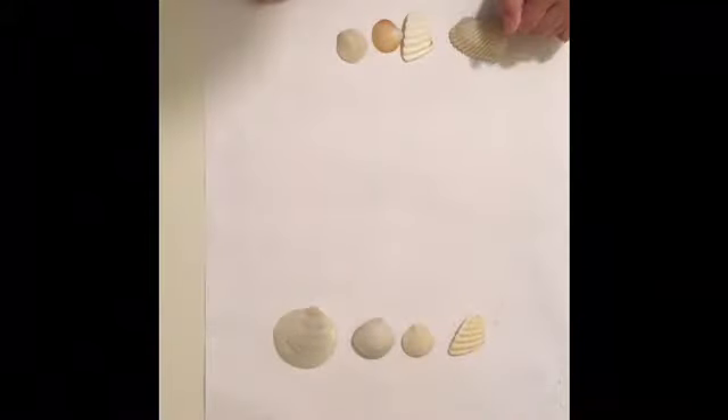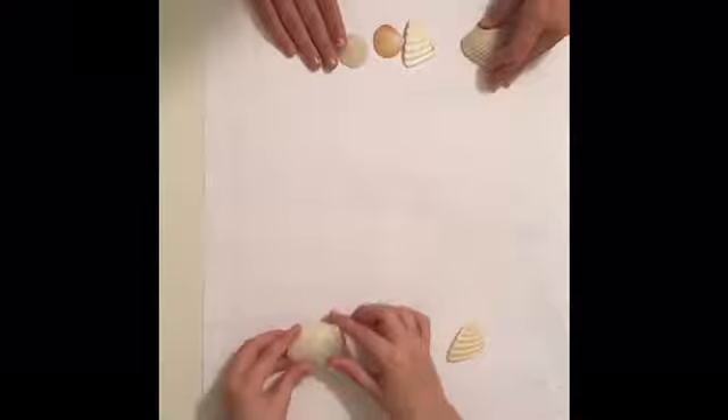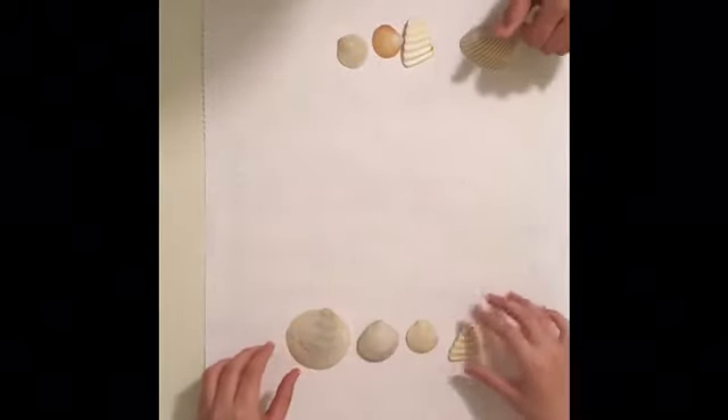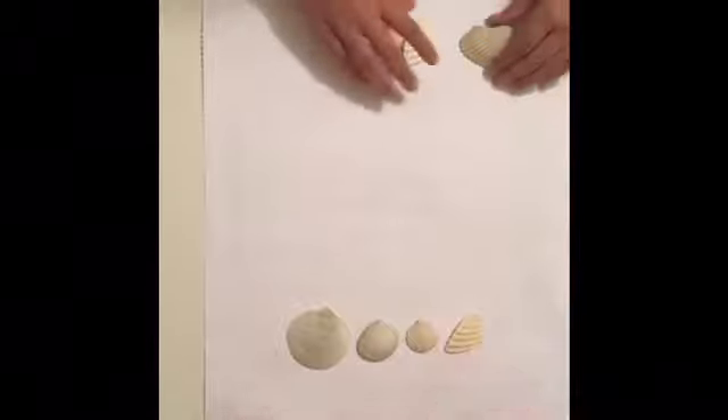Now that me and Pipe Cleaner Princess have sorted out our shells and chose the ones we want, we are going to take out our paint colors and choose the first shell we want to paint. Cool, let's start!